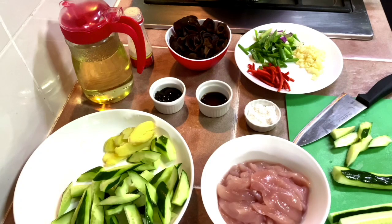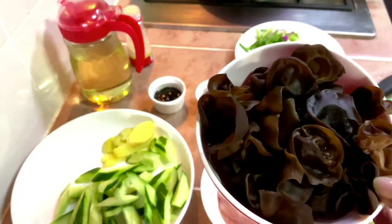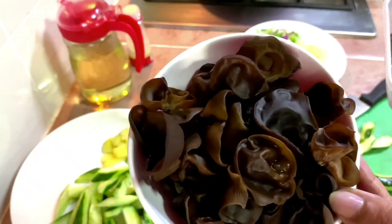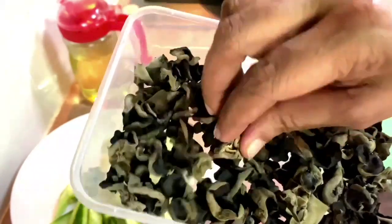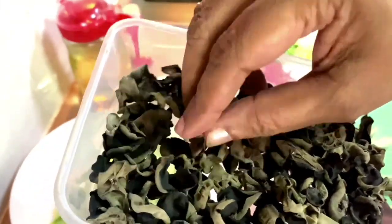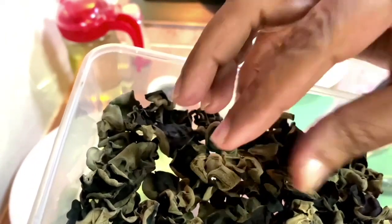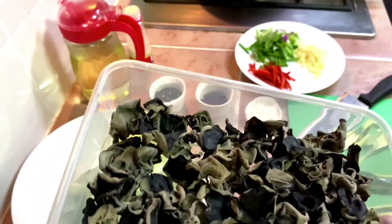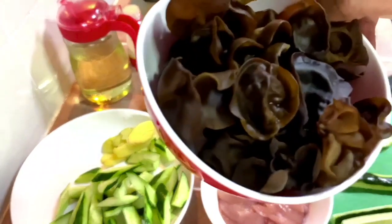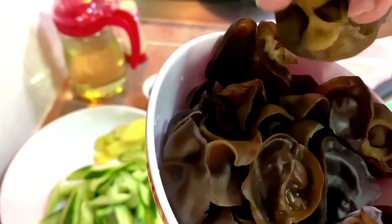Here are the ingredients for stir-fried cucumber with chicken and black fungi. These are black fungi — I've already soaked them in water. This is how they look when dry. They come in various sizes; this has already been cut when I got it from the store. Usually they're quite big, but since they've already been cut into small pieces, what you need to do is soak them in cold water for at least about 20 minutes.